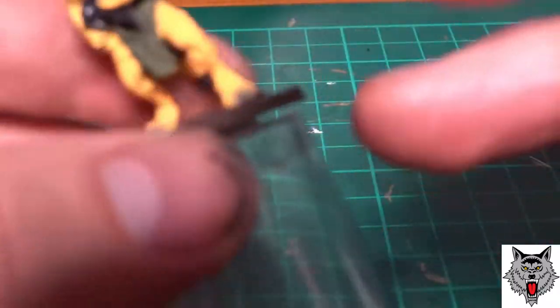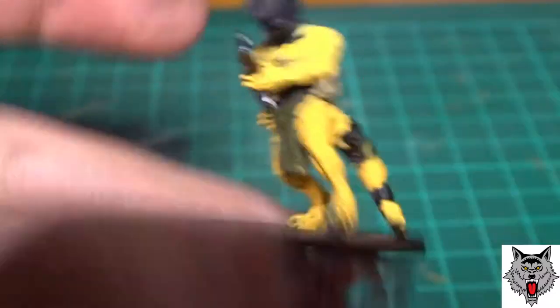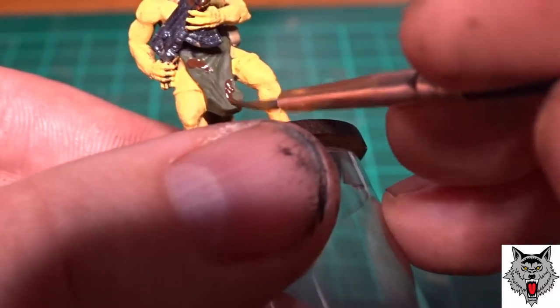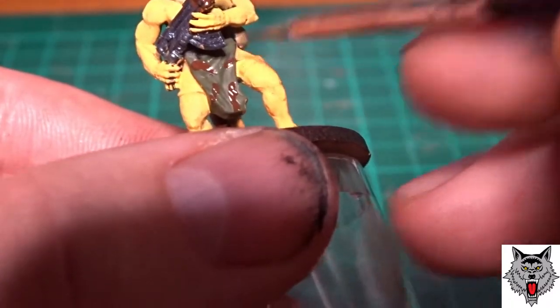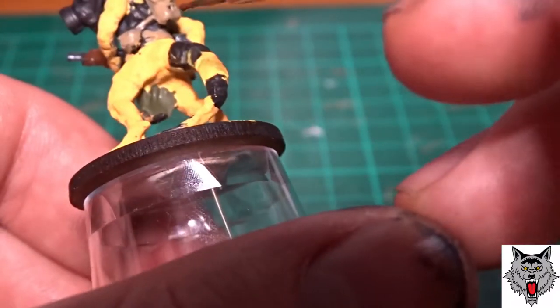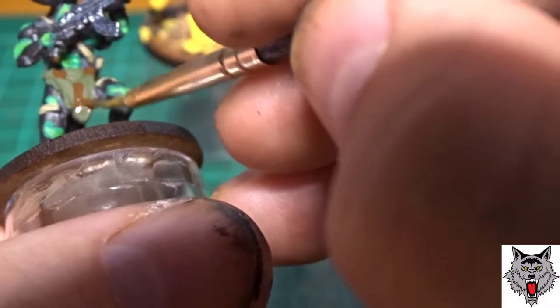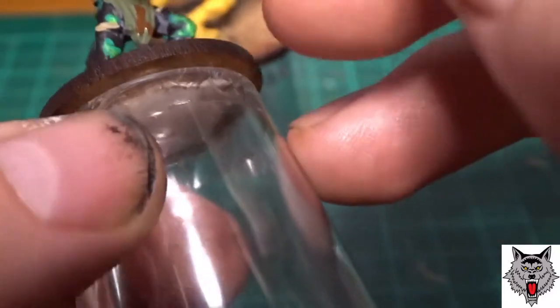I then used oak brown to cover the wooden bits on the guns like the stocks and the grips at the front. And then I put blotches of oak brown onto the loin cloths — again going for that camouflage look: green, brown, cream, things like that.